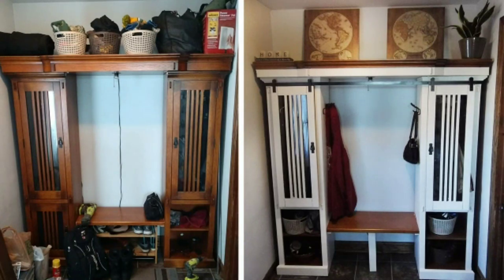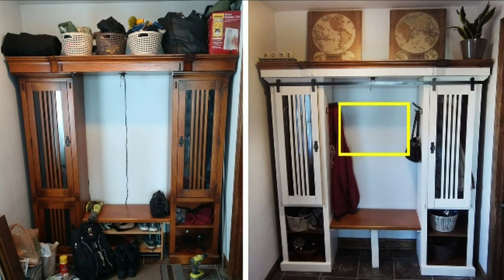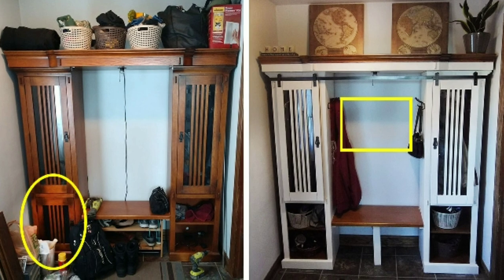I recently updated an old entertainment center into mudroom storage and seating, and I wanted to find a way to fill that empty space between each side of the unit. I had taken off the bottom doors of the entertainment center, so I figured I could use one of those doors as a frame for a mirror and hook centerpiece.